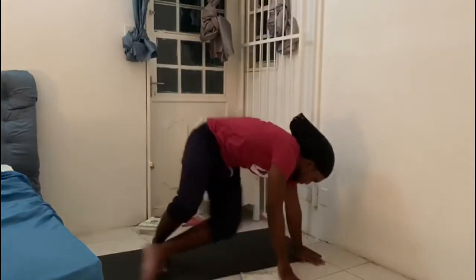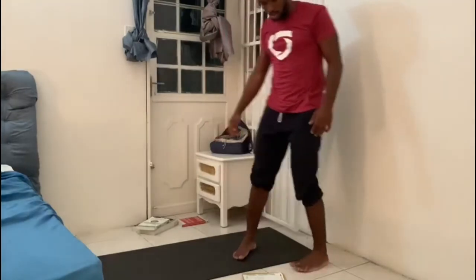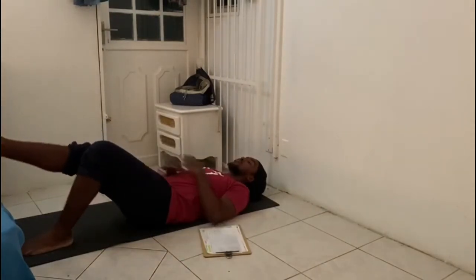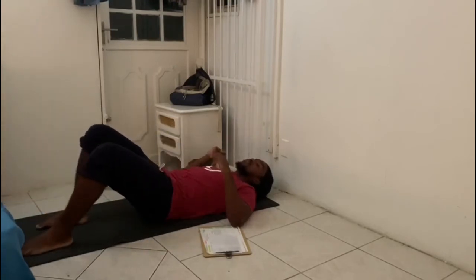Then finish off with closed stance squats — 15 reps, then single leg wall sit. These ones are also going to be three rounds. The closer you go the harder it is. Single leg wall sit, 20 seconds. I missed one movement — it was a single leg hip thrust. You're gonna lay down, pick a leg, the next leg stays next to the other leg, push off then drop back down. 15 left, 15 right. Enjoy!